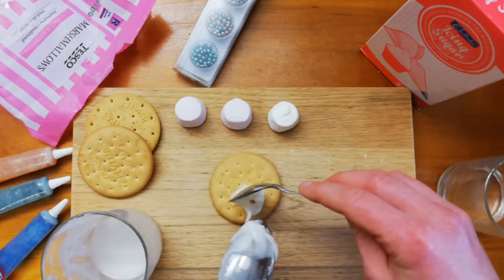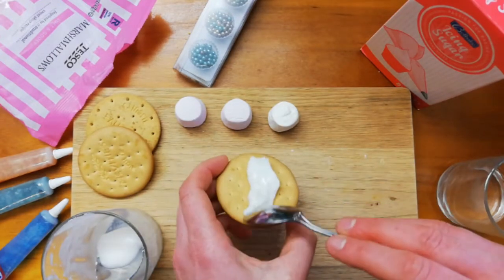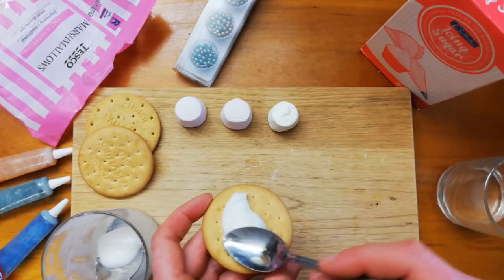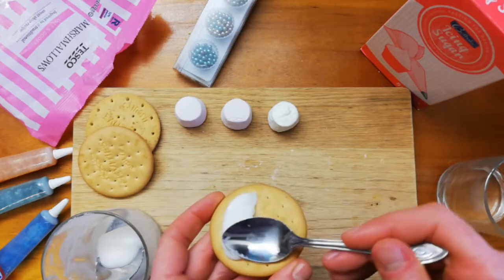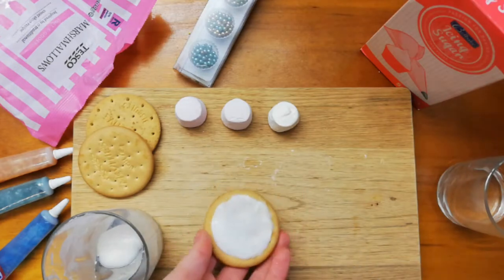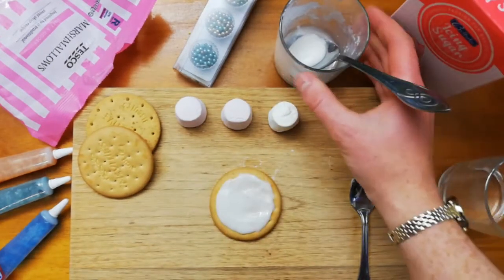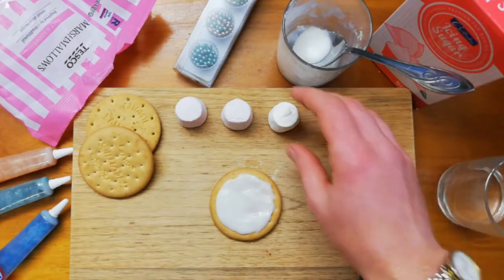I think that's enough — that looks plenty. Smooth it around the top of your biscuit; I find the back of the spoon in circular motions works quite well. There we go, that's not too bad. Smoothed around — put my leftover icing out the way, you can use that for making more biscuits.